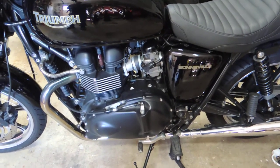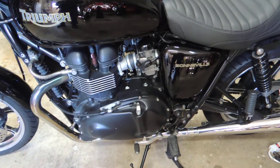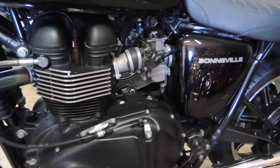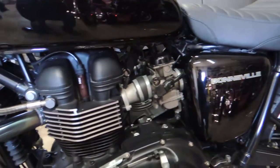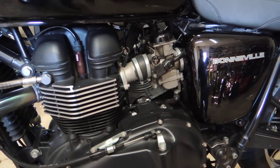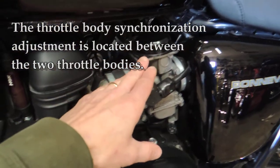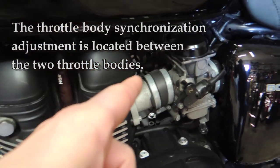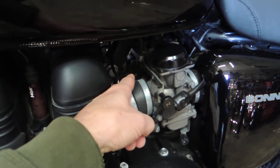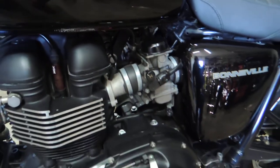All the EFI bikes are basically pretty similar. I may not be able to do the voiceover throughout the whole thing just because the engine will be so loud, but I wanted to show you where the adjustment screw is located. On this side of the bike, here's one of the throttle bodies, here's the cam cover, and if you go directly into that area you're going to find the screw. I'll get a close-up to show you exactly where it is.